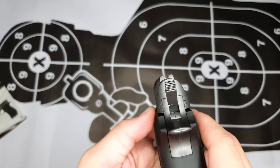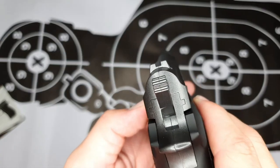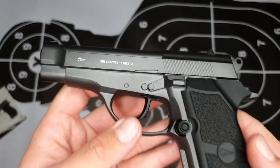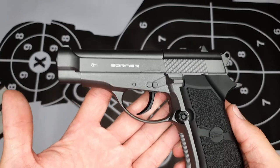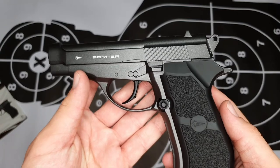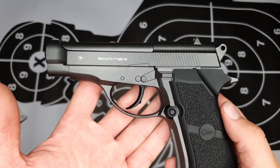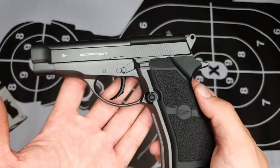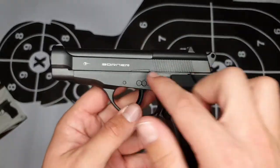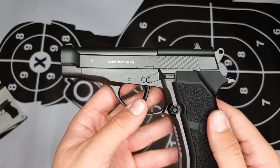If we have a closer look on top, you can see it comes equipped with a fixed sight, which is quite accurate and very easy to use. As mentioned, this pistol is made out of alloy metal with a polymer grip, and weighs about 700 grams, which really adds to the realistic feeling. The barrel length is about 170 millimeters, which makes it roughly the same size as the C11.